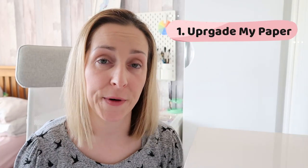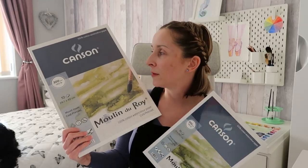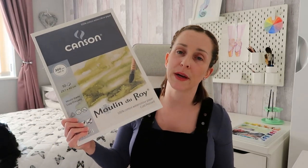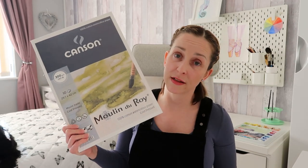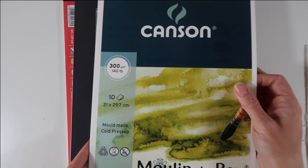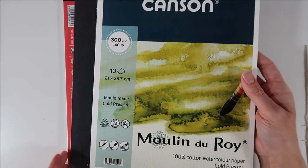One of the things that I did was to upgrade my paper. I found so many lovely papers that were affordable — they were proper watercolor paper — but at the time I didn't know the difference between 100% cotton paper and wood pulp paper. Since I started using 100% cotton paper I've seen a massive improvement in my watercolor paintings. I've also found myself wanting to paint more as well because I'm seeing better results, and my paint works so much nicer on 100% cotton paper.